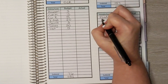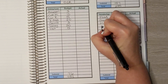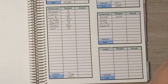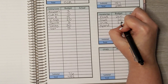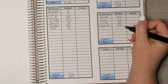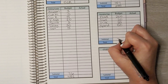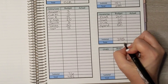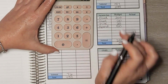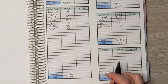Moving on to variables: food will get $200, gas will get $20, miscellaneous will get $25, and spending will get $50 — that's $10 for Logan, $20 for me, and $20 for David. All together that is $295, which means we are going to budget out at $0 this week. Let's get to the cash envelopes.